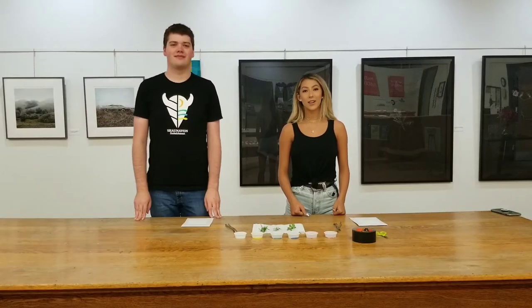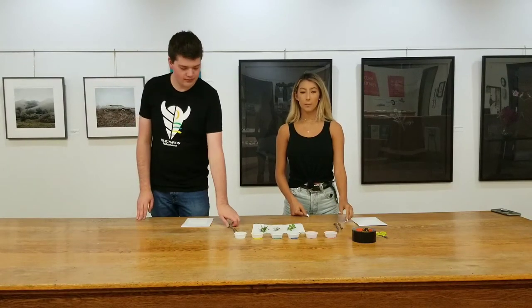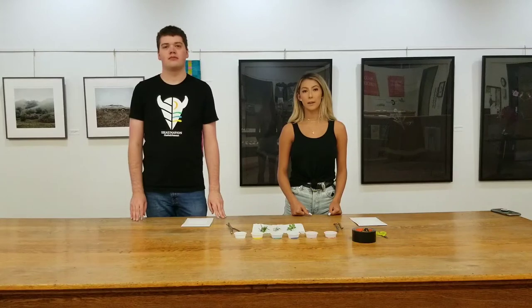For today's craft you're going to need to get some supplies from outside. We went and got some twigs for our brush handles and some grass, leaves, pine needles — anything you can find to use for our paint bristles.